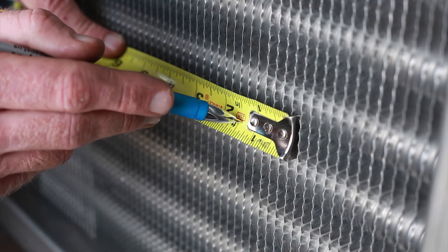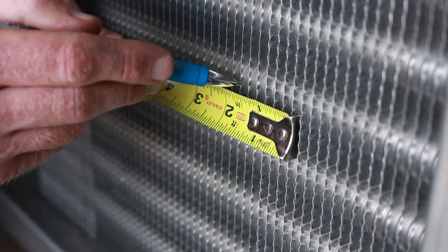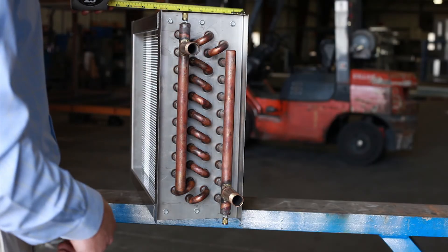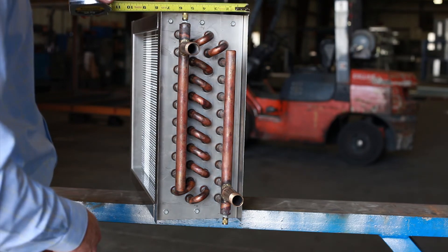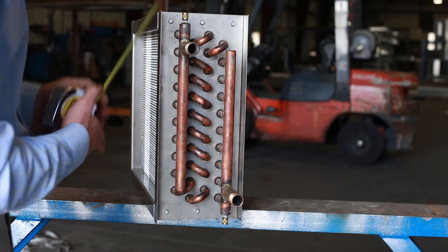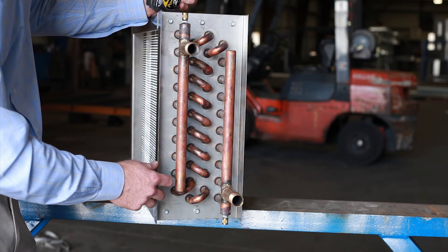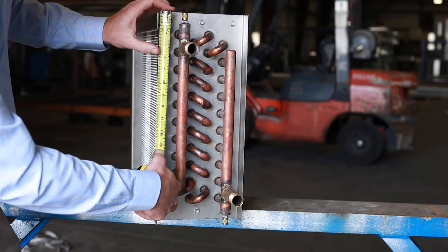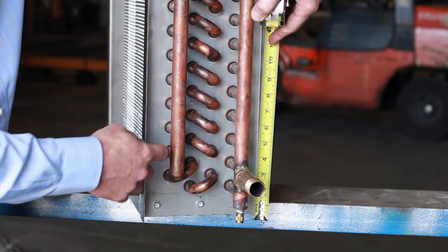We then want to get the number of fins per inch. In this case, there are five fins per inch. At this point, we want to get the casing depth of the coil as well as measuring the connection locations. You want to measure from the top of the coil to the center of one location, and for the other connection, measure from the bottom of the coil to the center of the return location.